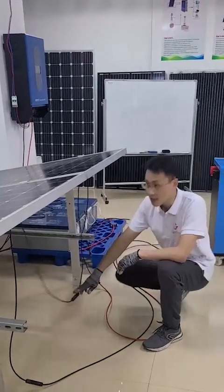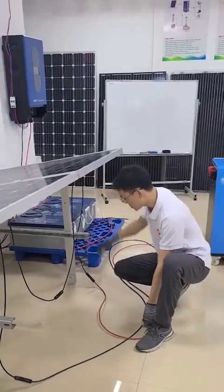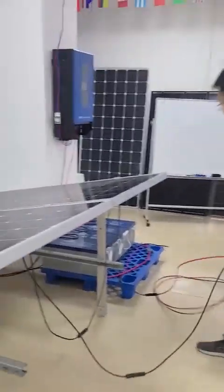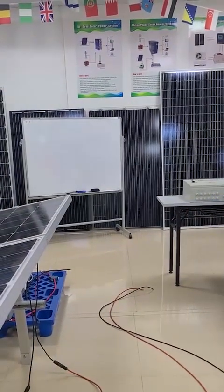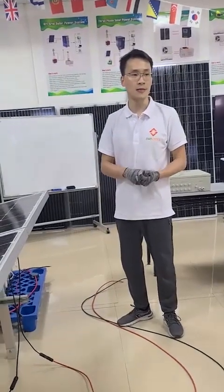After you finish the connection of the solar panels, the next step is to connect the PV array with the PV combiner. If you buy the solar power system from us, we will provide all the necessary components you need — for example, the PV cables and battery bank cables.